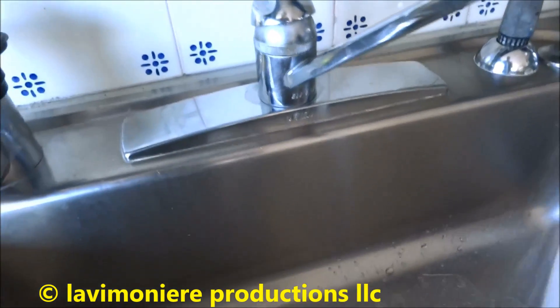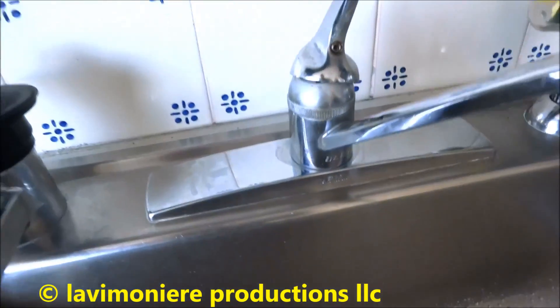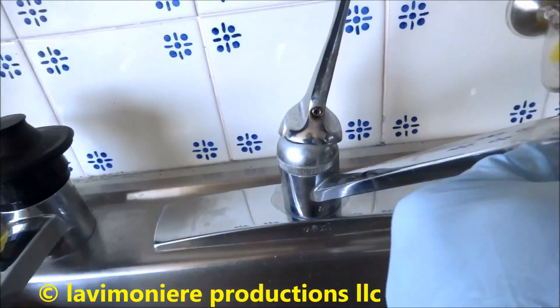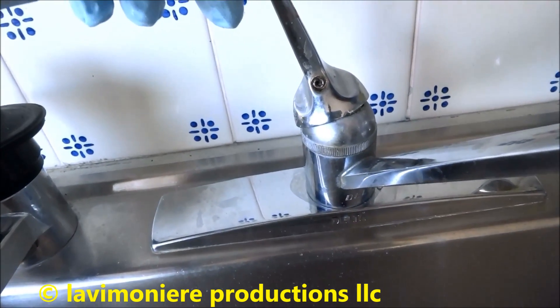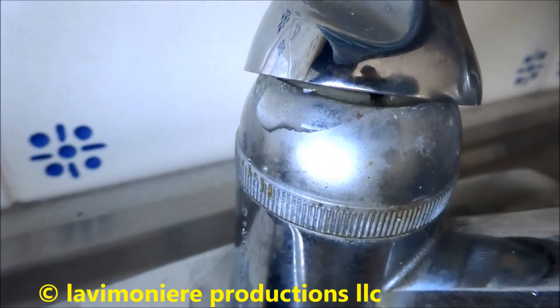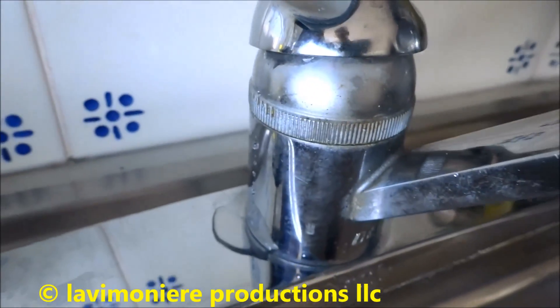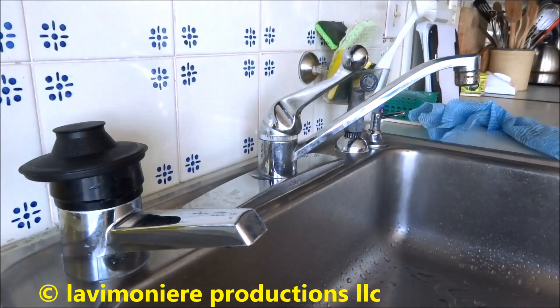Alright guys, we're at this faucet — what do you see? It's leaking all over the place. Let's see what we can do with that, it might be an easy fix.